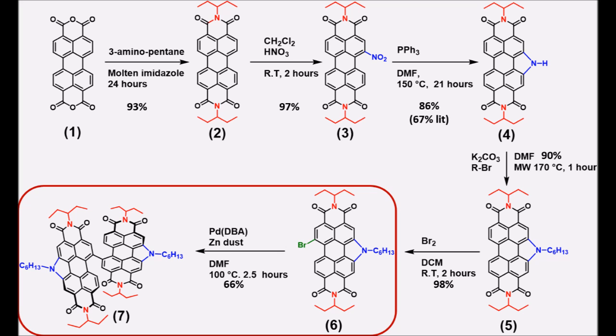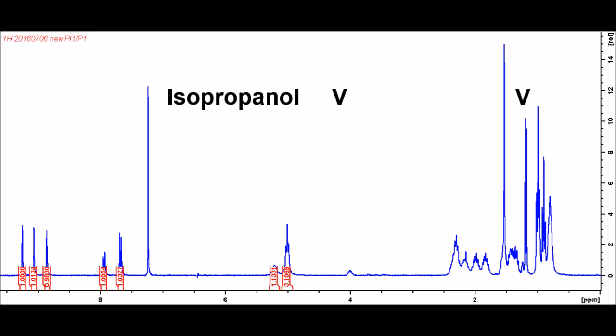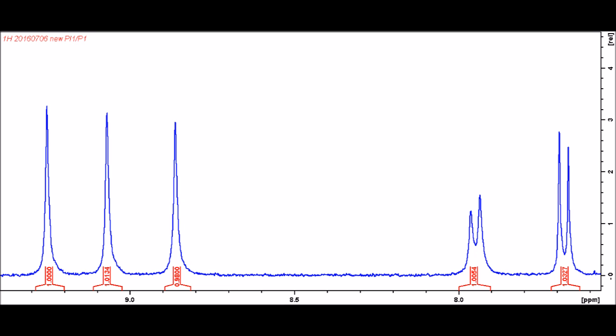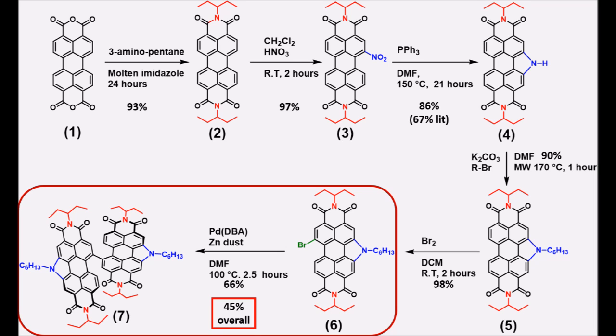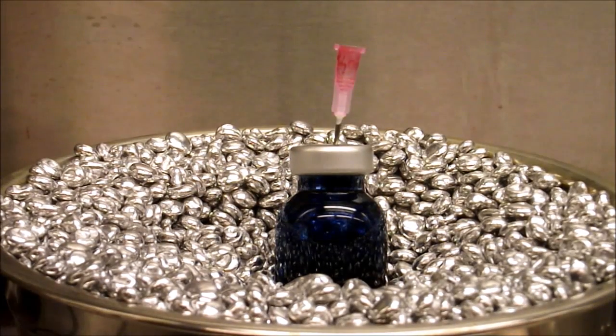To evaluate the purity we can examine the proton NMR spectrum. As usual we can see peaks at 7.26ppm corresponding to chloroform and at 1.5ppm corresponding to water. We can also see a broad peak at 4ppm and a doublet at 1.2ppm, which correspond to residual isopropanol from the recrystallization. Otherwise we see a very characteristic aromatic region with 3 singlets and 2 doublets, corresponding to the 5 inequivalent protons on the PDI core. Since the only impurities are volatile, the material is pure but needs to be stored in a vacuum desiccator to remove residual water and isopropanol. In total for this series of 6 reactions we have obtained an overall yield of 45% and very pure product without the use of column chromatography, using relatively inexpensive starting materials. Due to the facile synthesis, this is a very promising material for use in organic solar cells.